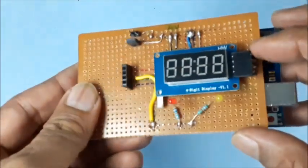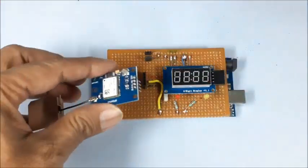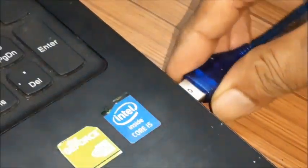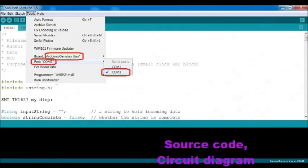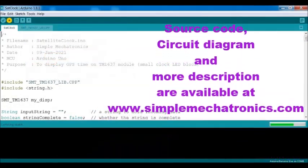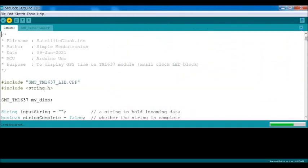Now solder the 4 pins of the clock display to the PCB as shown here — avoid connecting the GPS module yet. Connect the Arduino cable to the Arduino Uno board and USB port for programming. Open the source code using Arduino IDE, then select the Arduino port and other settings. Then compile and upload the sketch.